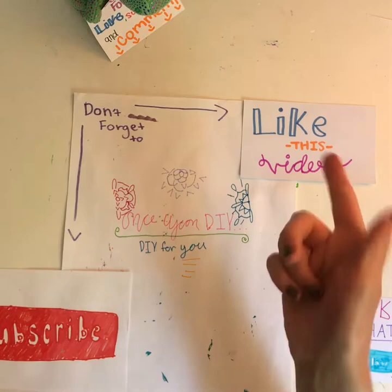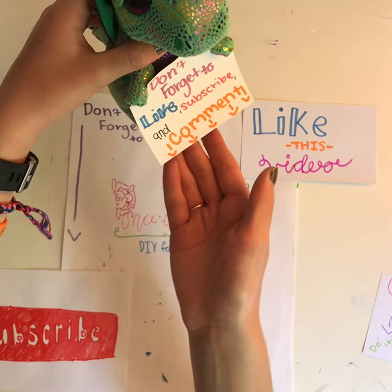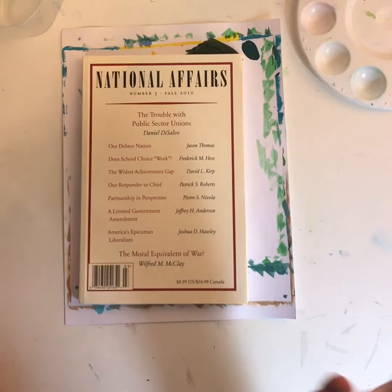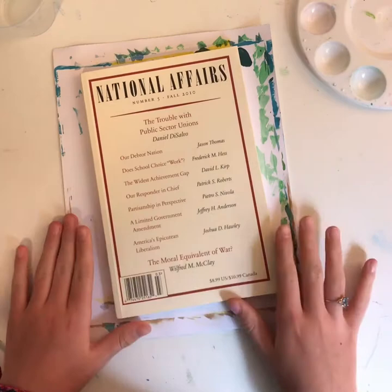Don't forget to like this video, click that follow button on Instagram at once_upon_DIY, and comment down below if you enjoyed the past two videos. For this one, I'm going to be painting the book covers — front and back, well actually the back side white so it doesn't show through. Let's get to it.